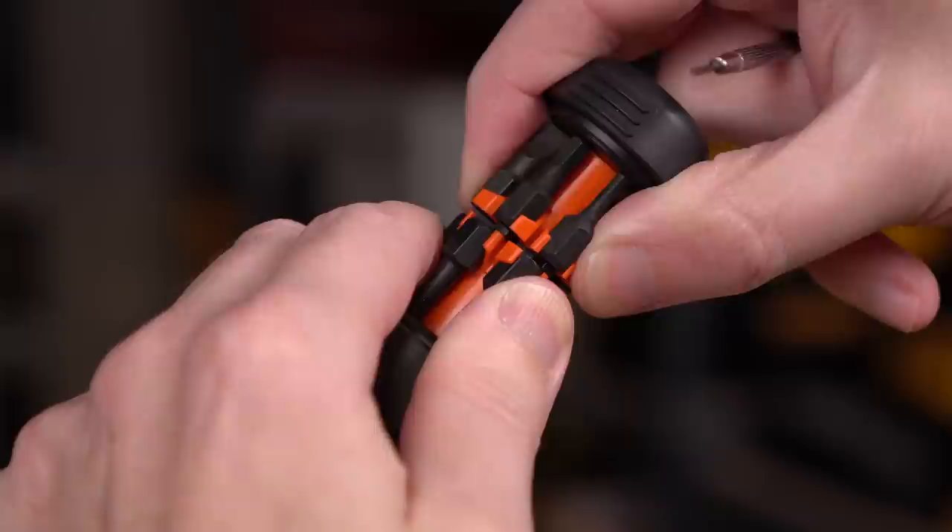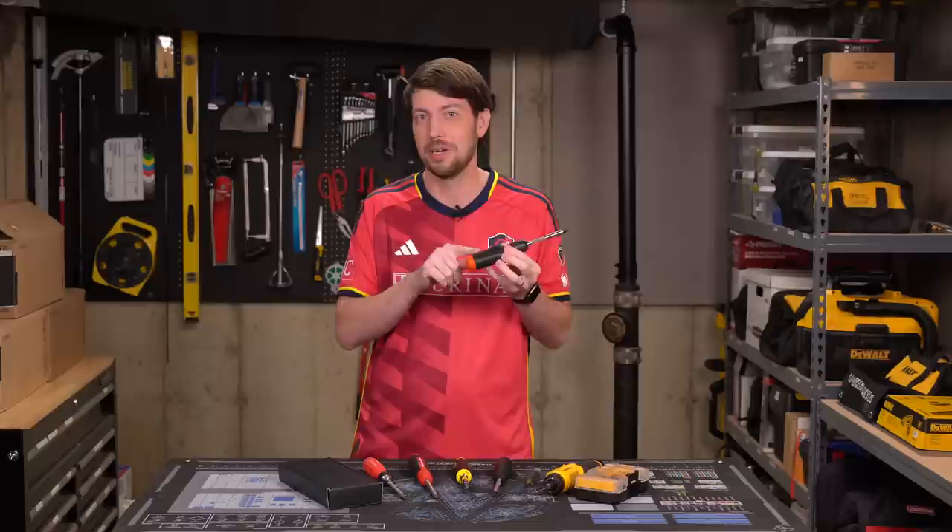Quick update while I'm editing: you can actually change the orientation of the two bit holder halves, which I didn't know going into this — somebody told me on YouTube Shorts. So I've learned two things: you can actually make it so the bits somewhat stay in place better, and also YouTube Shorts isn't completely bad.